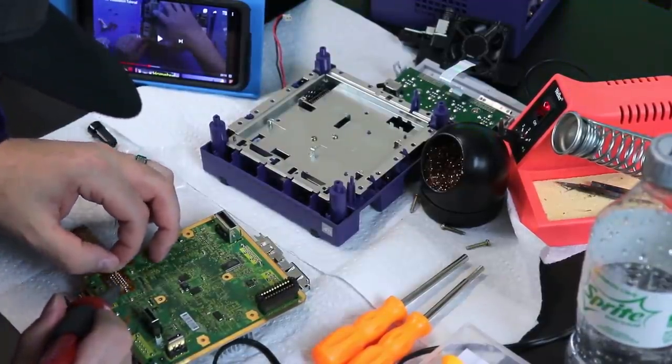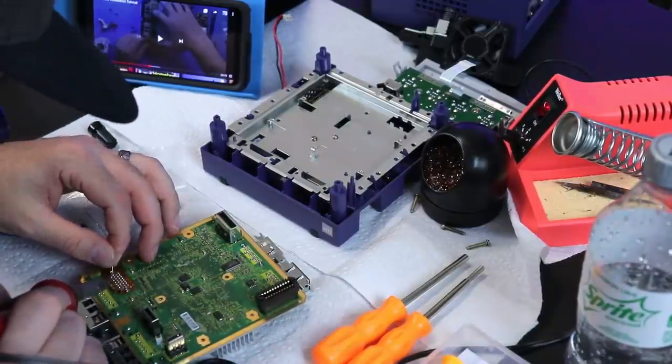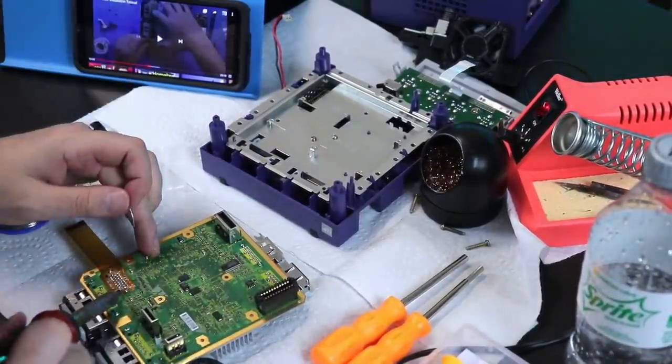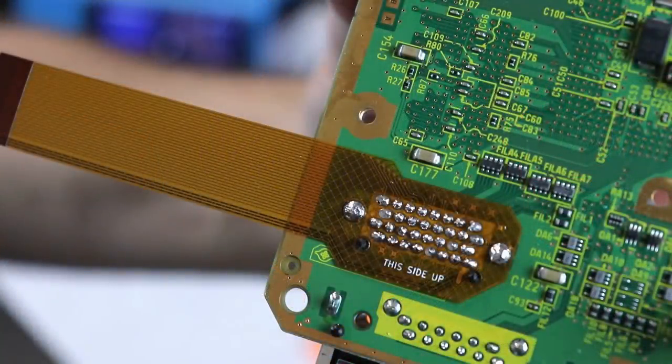Like I said, I'm no pro at this. This is the first time I've soldered in a while. I used some no clean flux — flux is definitely your friend doing this kind of work. But I got it in there without any issues. A little closeup of my work — not the best, but hey, everything is connected and connected well.